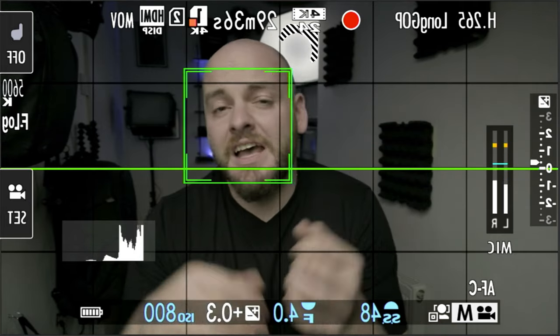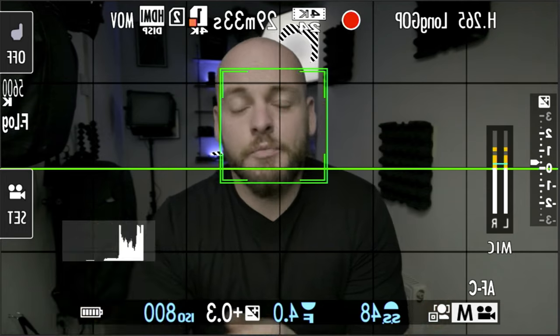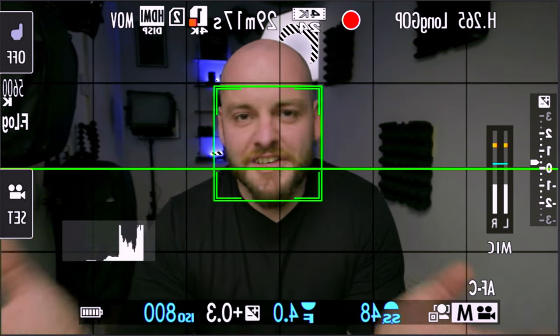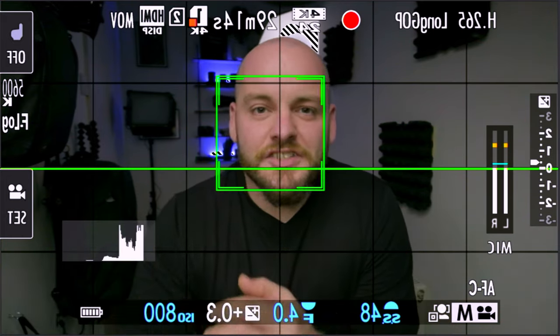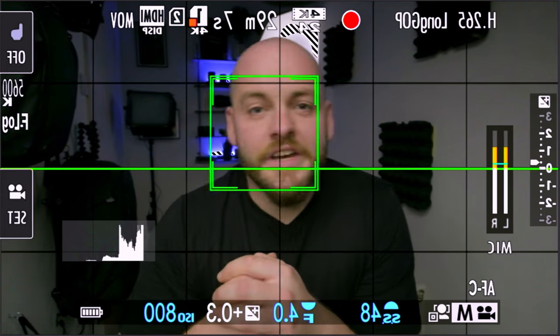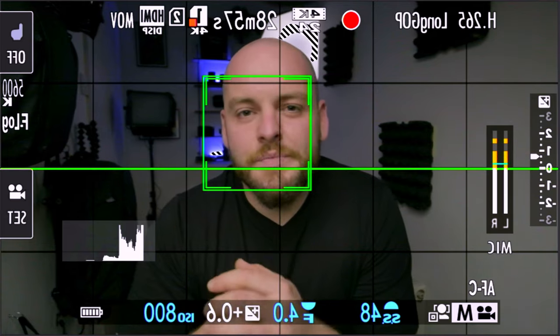One handy feature is face detection, but it can interfere with your autofocus. If you're shooting cityscapes or landscapes, switch face detection off — it will hunt around looking for a face that doesn't exist. If you need face detection, leave it on; it keeps your face nicely in focus, which is perfect for video. But for photos where no person is present, switch it off. If you are photographing a person, switch it on — it will help get the face 100% in focus.